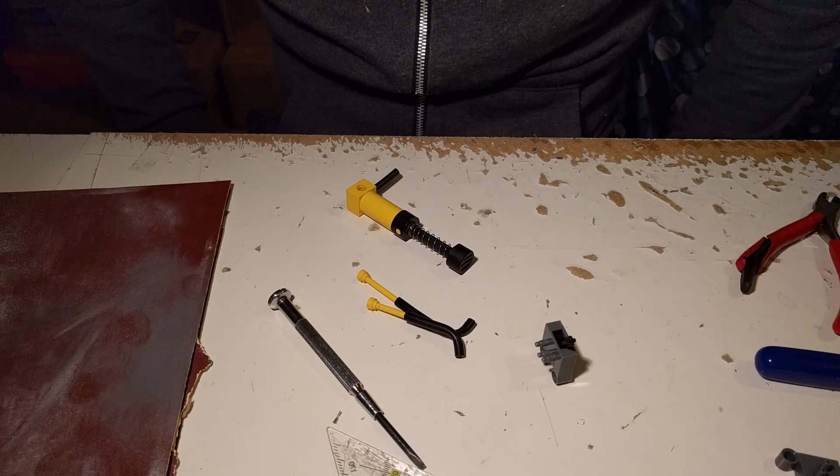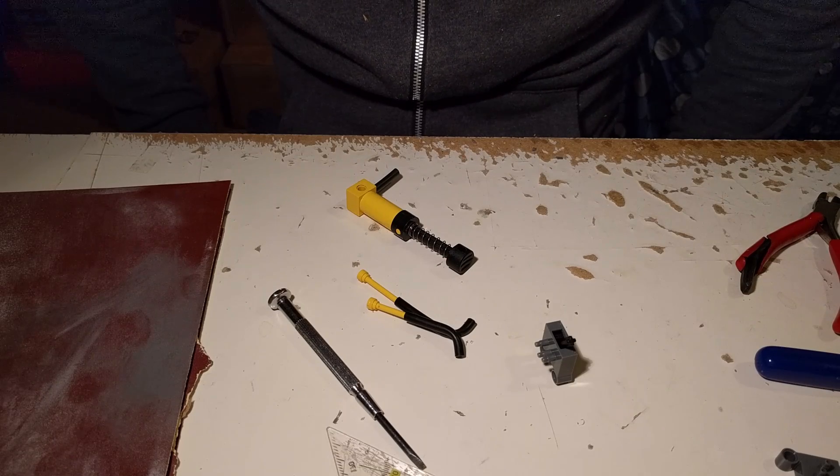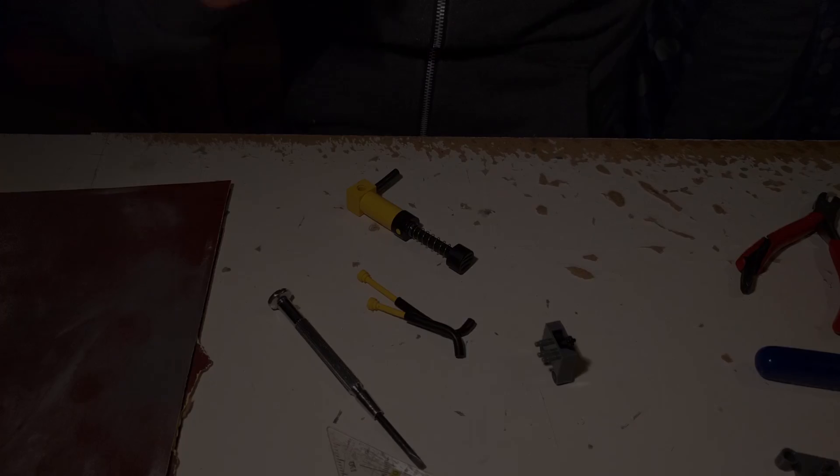This is my tutorial on how to modify switches. Tomorrow I'll show you how to modify and repair the cylinders. See you!